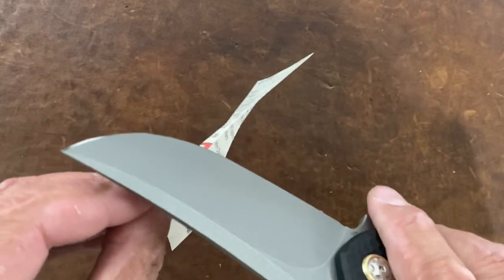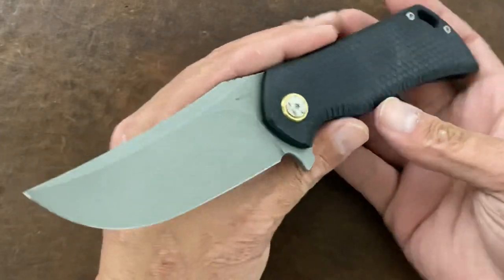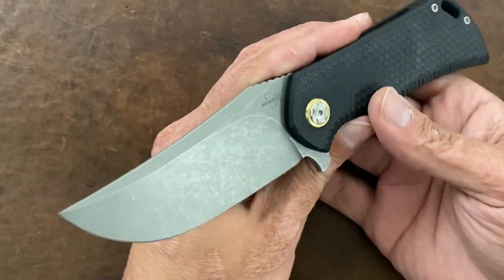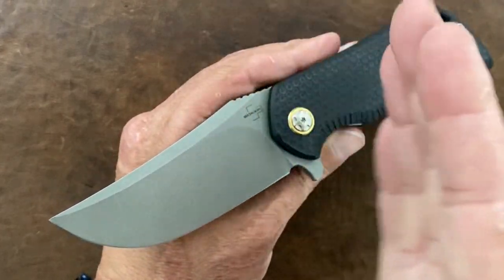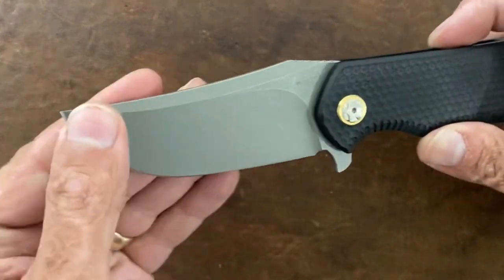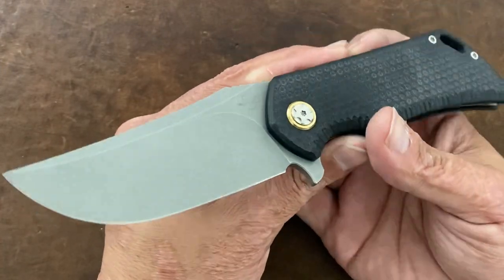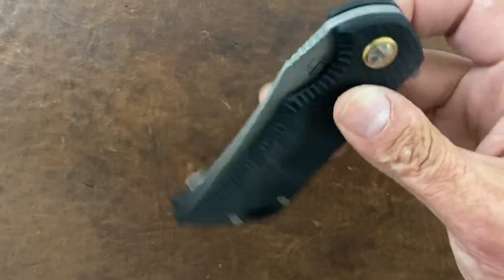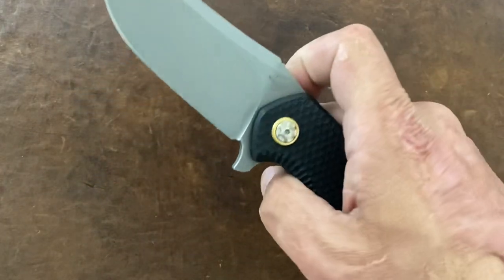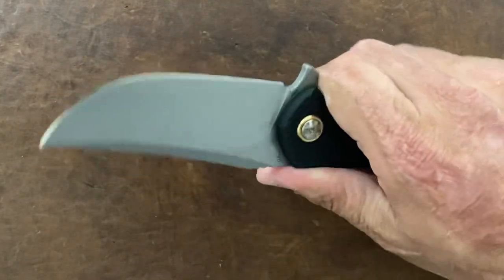That's a nice sharp edge right there — very sharp, that's gonna be fun to test. My Boker Excalibur in S35VN had a warped blade — it zigzagged. So they've had a lot of problems in the past with poor QC and heat treat issues. But hopefully I'm gonna test this one out good, and hopefully they've corrected that.